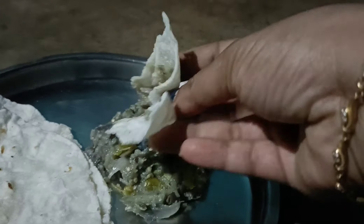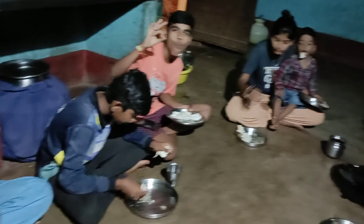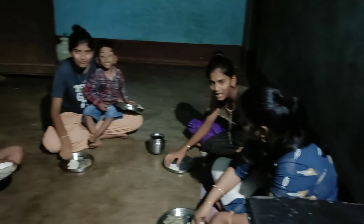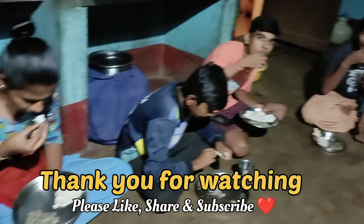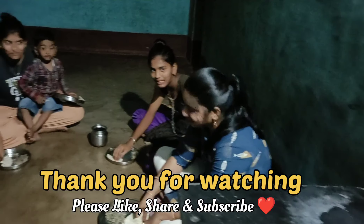If you want to cool your eyes, you will be able to close your eyes. You will use the next step as well. So please like and share and subscribe. Thank you so much.